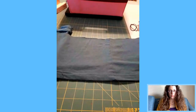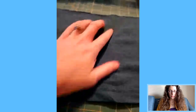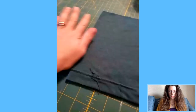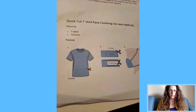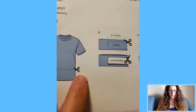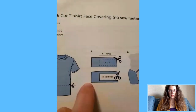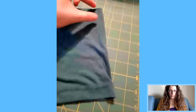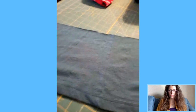Fold it the opposite way so the seams are matched up, giving you two seams together and two nice folded edges. Looking at the CDC instructions, that's step one. Now for step two, cut a rectangle within the rectangle, leaving about an inch from the top and bottom, which creates the ties on the sides and the face mask in the center.